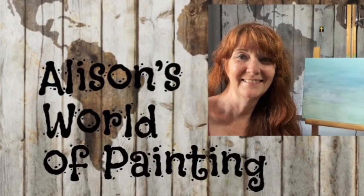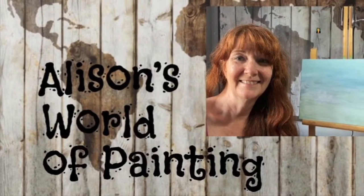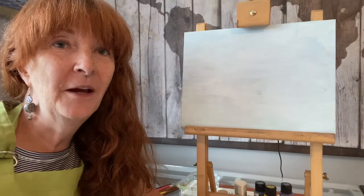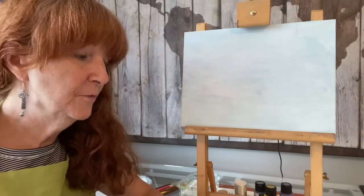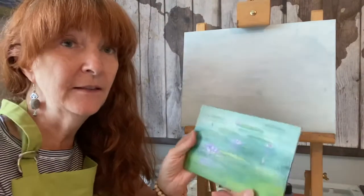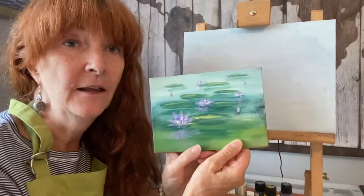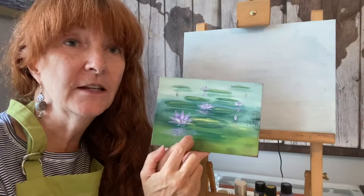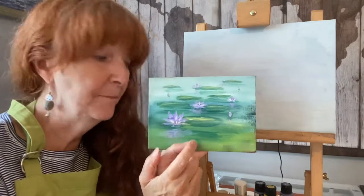It's Allison's World of Painting. Hi everyone and welcome to Allison's World of Painting. Today we're going to paint this water lily scene. There's lily pads and lotus flowers. So let's get started on this lily pad painting.